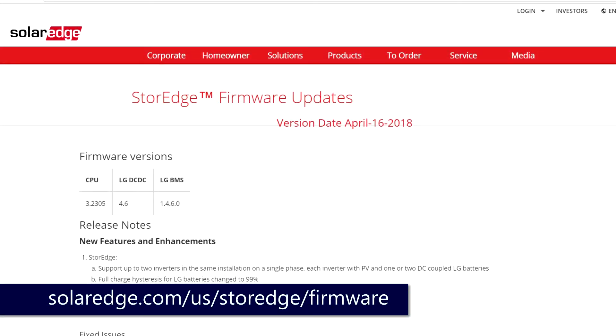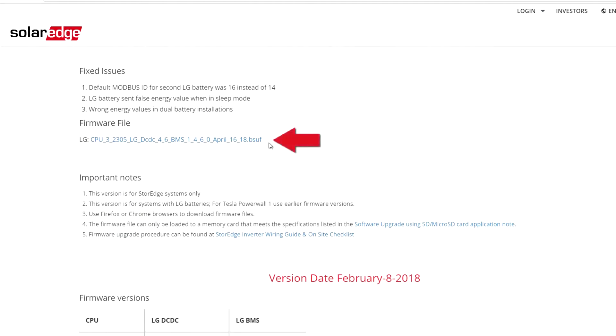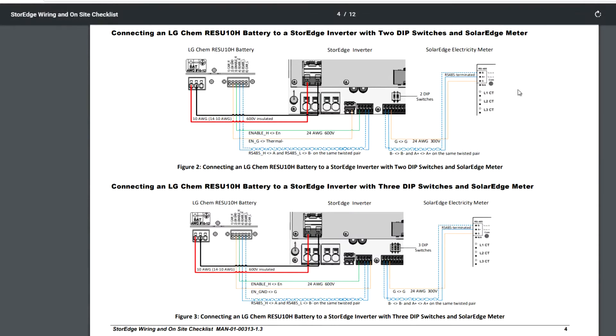To download the latest firmware, you can go to the Storage Firmware Updates site, where you can find download links, as well as links to helpful documentation, links to firmware update instructions, and on-site wiring guides are available.